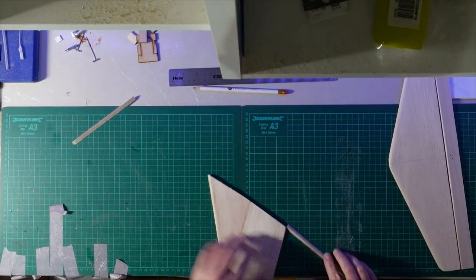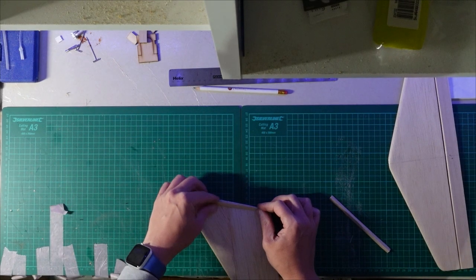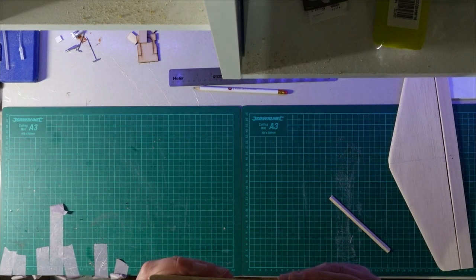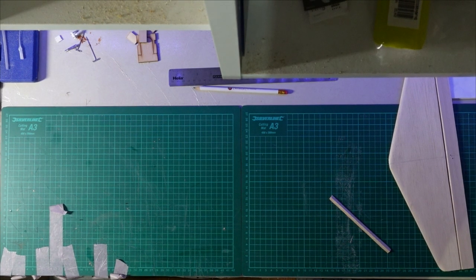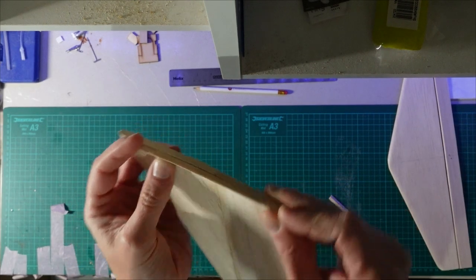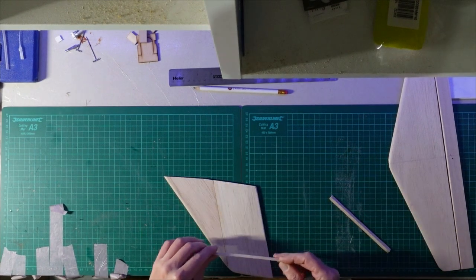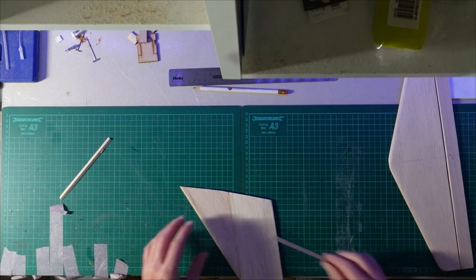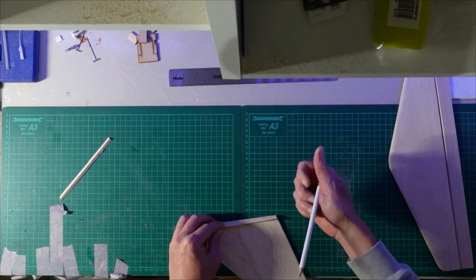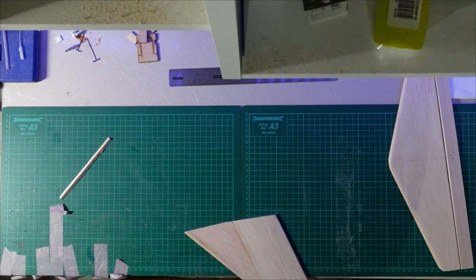I think that's probably the easiest way of doing it. I might be able to get it to bend around that angled piece but I think it's going to get a bit messy, so I'm definitely better off doing it in two pieces. First thing to do is mark where that join is and then get that cut with the razor saw.